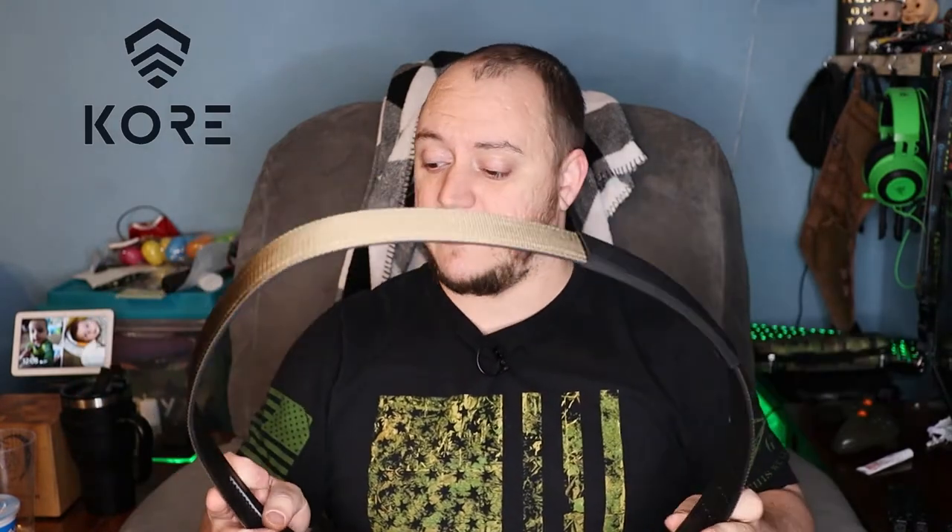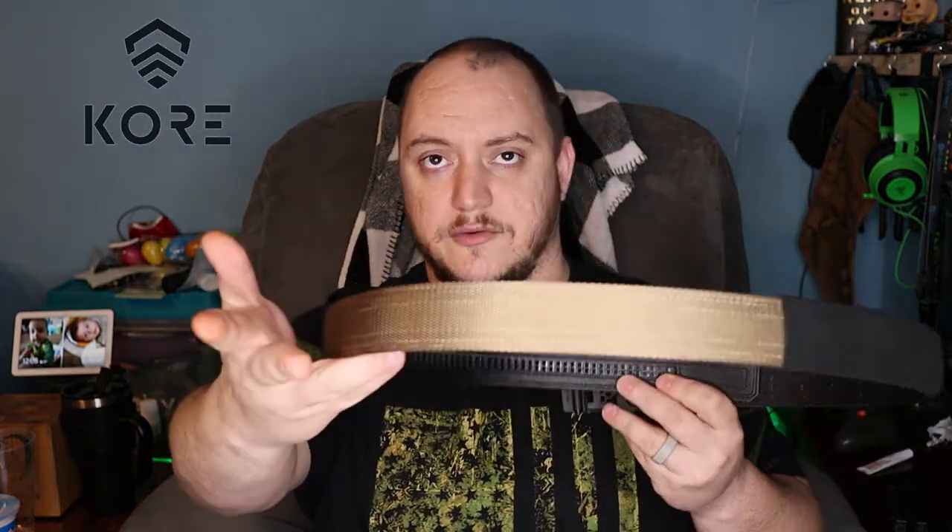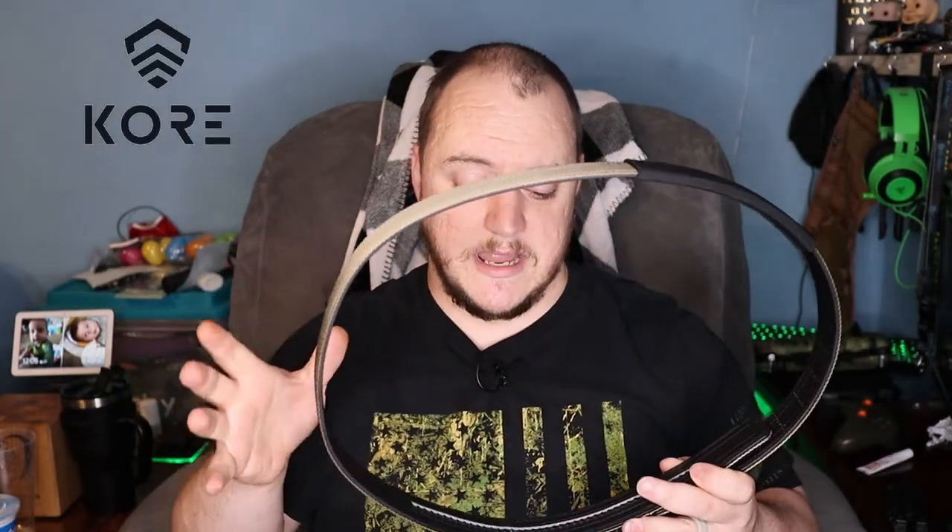That's why I was really intrigued to check this out. I've been wearing it for a few days and I'll tell you this thing is 10 times better than my EDC belt that I already had.